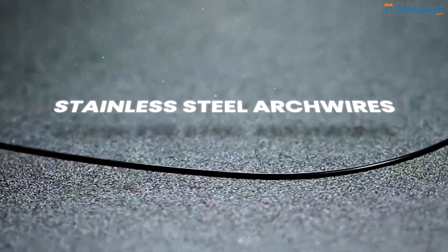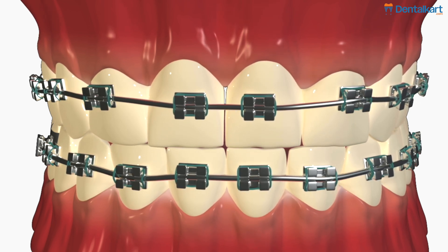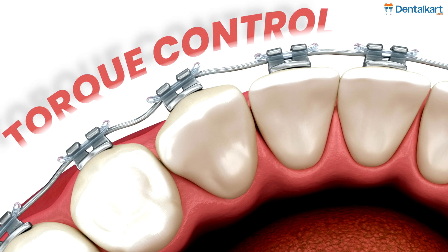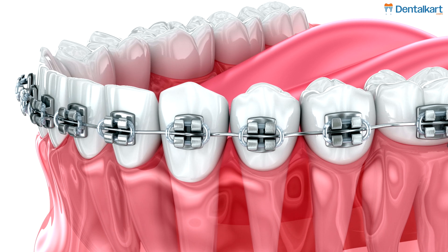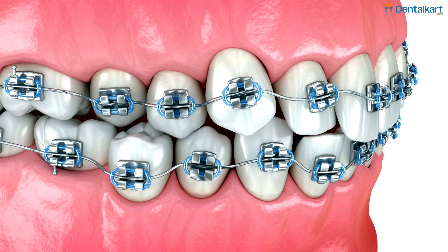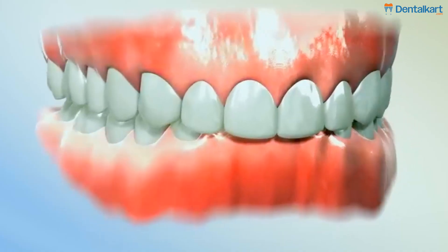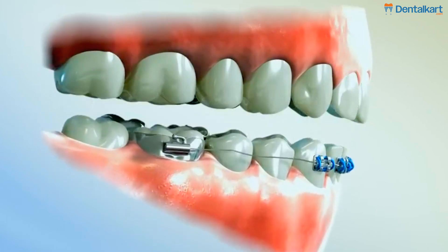Moving on to the other type of arch wire: stainless steel arch wires and their indications. Later stages of treatment: SS arch wires are used when precise tooth movement and finishing touches are required. Torque control: ideal for controlling tooth rotation, angulation, and providing torque to the roots. Space closure: SS wires are strong and rigid, making them suitable for closing spaces and retracting teeth. Complex and heavy force requirements: used in cases requiring greater force and control, such as deep bite correction or stabilizing teeth.